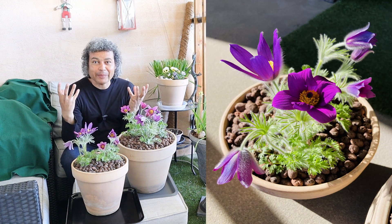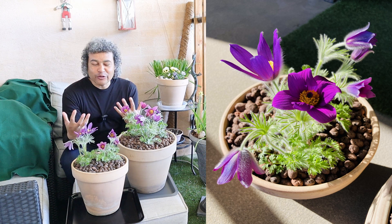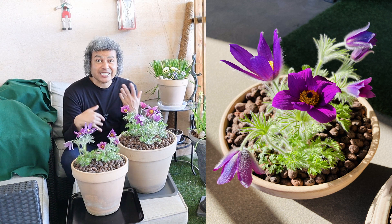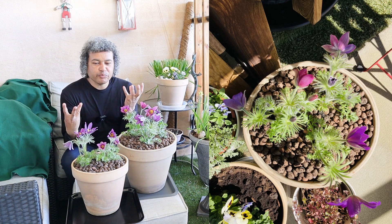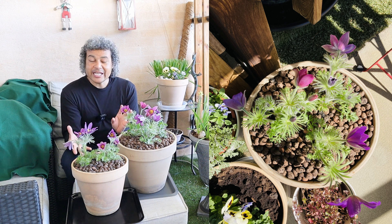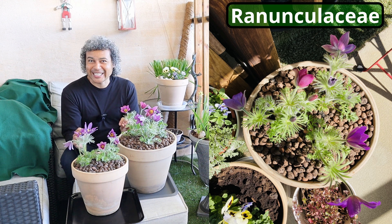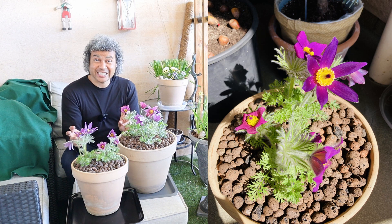This plant is one of the earliest herbaceous perennials to start coming up and blooming in your garden. It's so fabulous — it comes up at the same time as crocuses, daffodils and things like that, and it gives a huge display of beautiful and big flowers for the size of the plants.